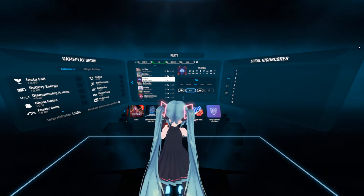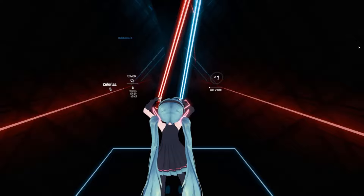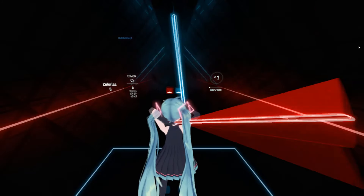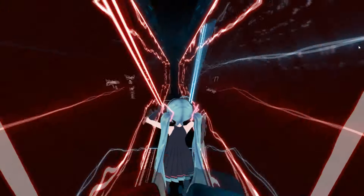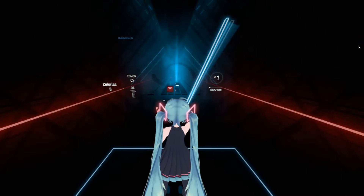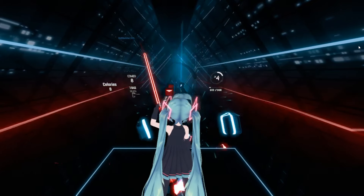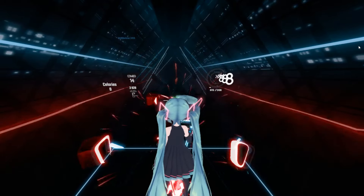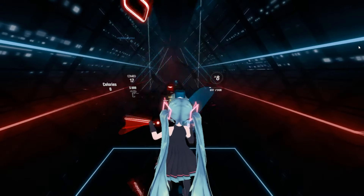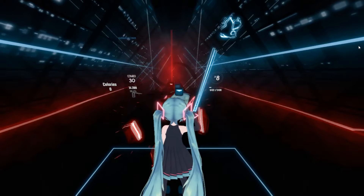Oh, this is a recuperative piece. Well, oh God. Let's go, let's try this on. Oh fuck. Oh fuck. Oh fuck.